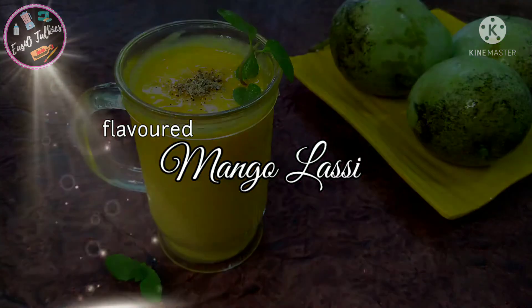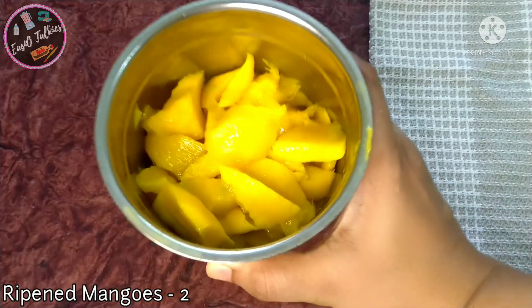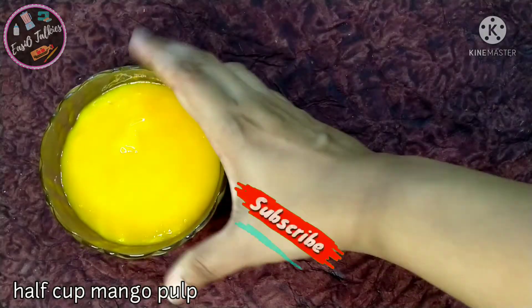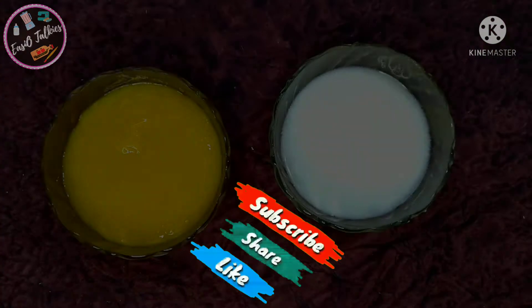Hello, this is our mango vegetable. Flavored mango. Mix it with a mix. Cut the pot in 3-4 cups.